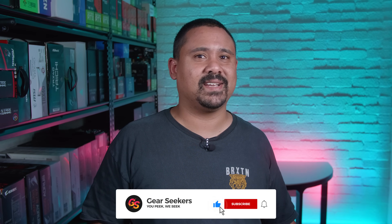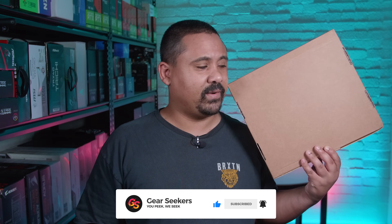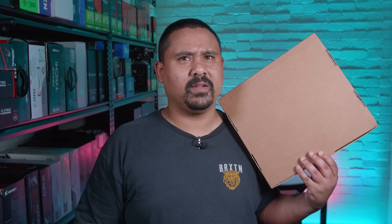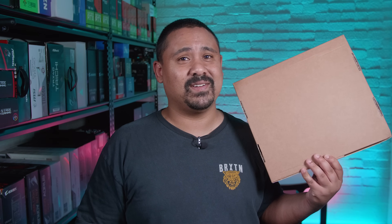Hey Gear Seekers, I'm Nick. This year with all the craziness going on in the world, CES has gone completely digital, which actually kind of works out for us because we don't have to go anywhere. So when MSI sent this brown unassuming box to our house, I figured it would be something for CES. You've seen the title of this video, so you know exactly what this is — let's roll the intro.